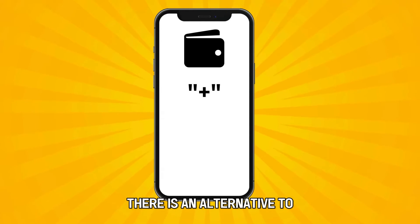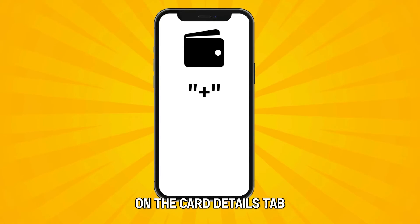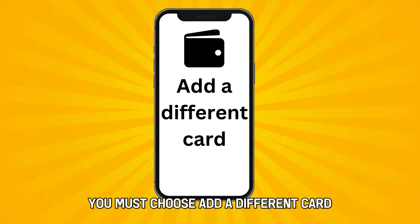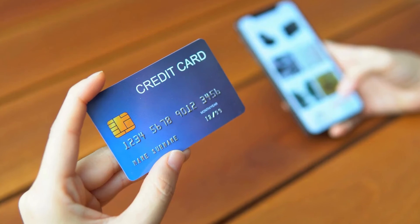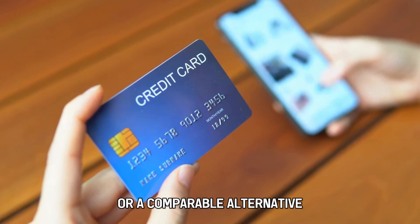There is an alternative to adding a credit or debit card on the Card Details tab. If you don't possess a physical card, you must choose Add a different card. A new screen will display with the option to manually enter the card data.